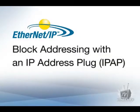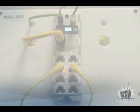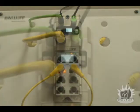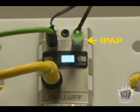Welcome to Balif TV. This video will cover Ethernet IP IO block addressing by using an IP address plug. Balif Ethernet IP blocks can be quickly installed and hot-swapped by using the IP address plug, also known as an IPAP.